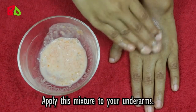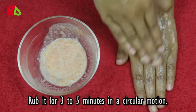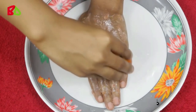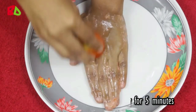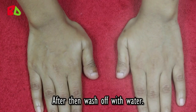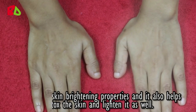Apply this mixture to your underarms and rub it for three to five minutes in a circular motion. Then take the other part of the tomato and rub it on your underarms gently for five minutes. Wait at least twenty minutes to dry, then wash off with water. Tomato has skin brightening properties and it also helps detox and lighten the skin.